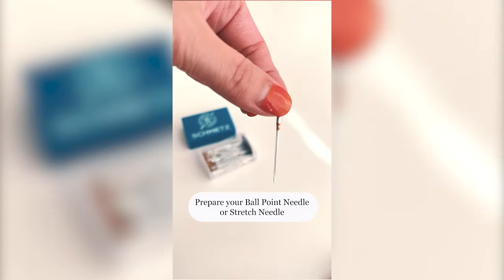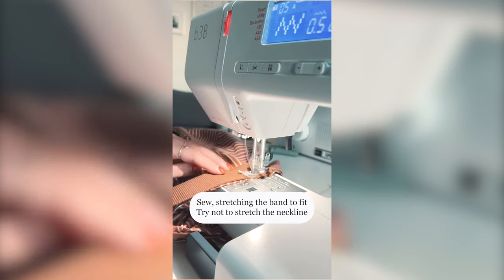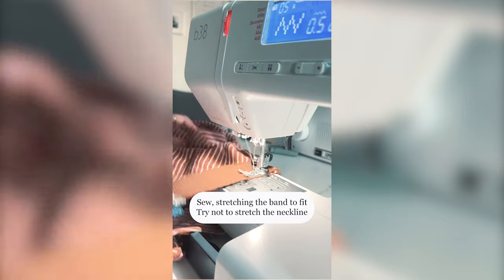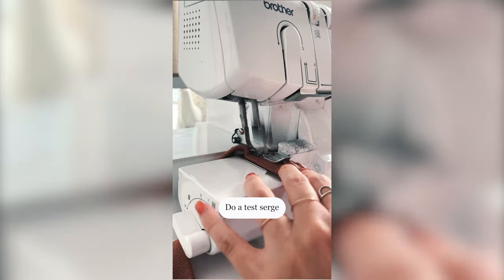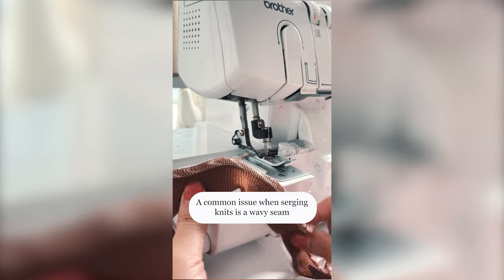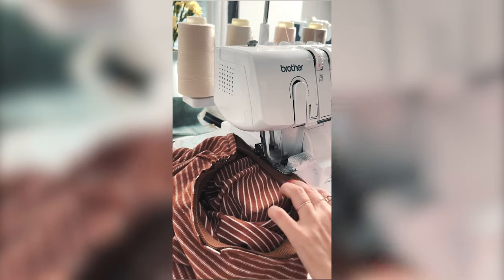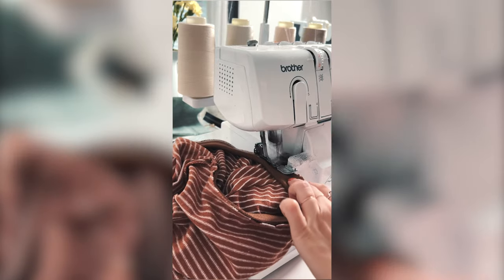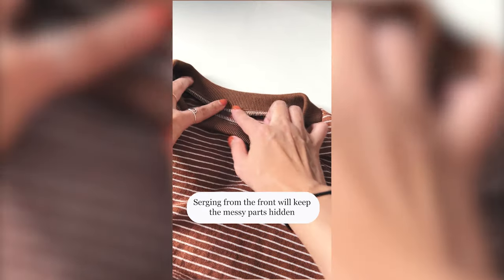Prepare your ballpoint needle or stretch needle and adjust your settings. Sew, stretching the band to fit, but try not to stretch the neckline. Do a test serge. A common issue is a wavy seam — you can easily fix it by adjusting the differential feed. Serging from the front will keep the messy parts hidden.